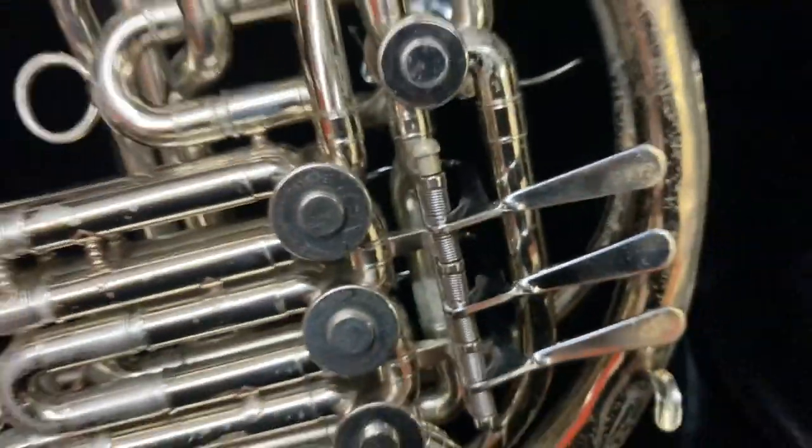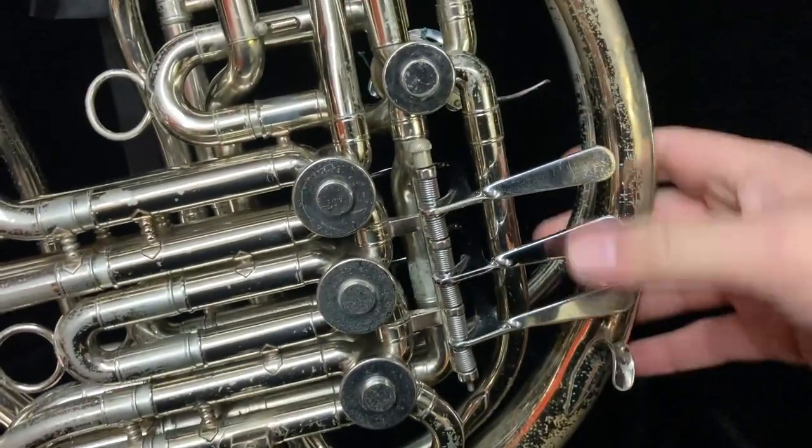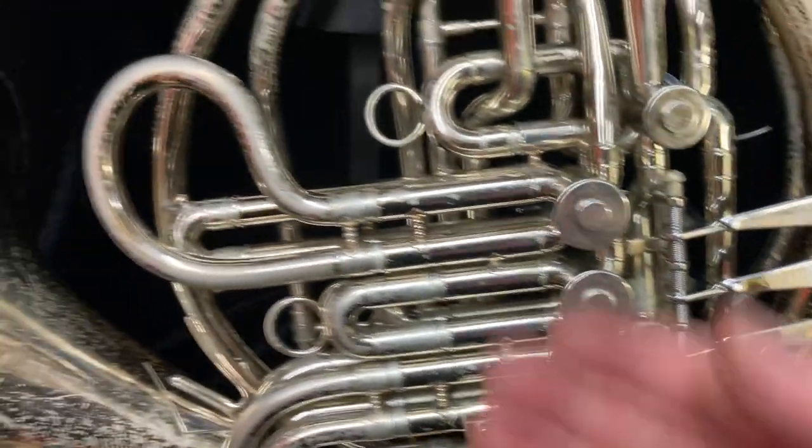The valves all work well. They're quick and make a little bit of noise.